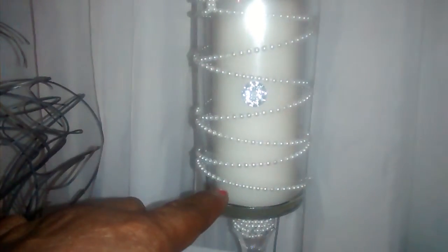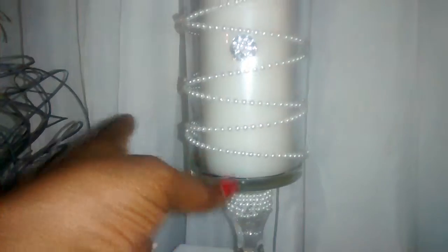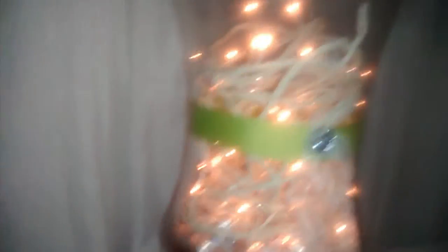I saw on YouTube where somebody took one of these vases, put flowers in it, and put water in it. I had the idea to buy two candle holders, glue them together, and make a vase. I glued pearls and things around them and took the pearls all the way up around it and put my little diamonds in — yes, I like bling; fake it till you make it. Then I glued a lace around it to hold it, took ribbons, and curled them up.